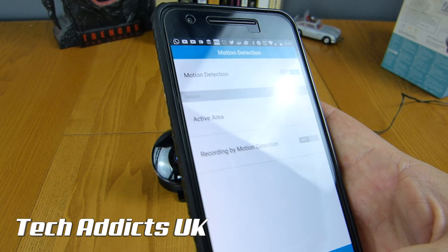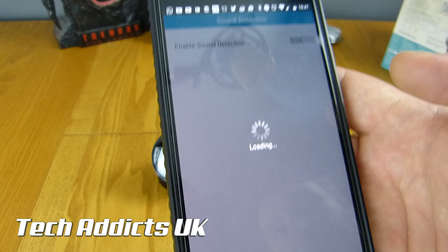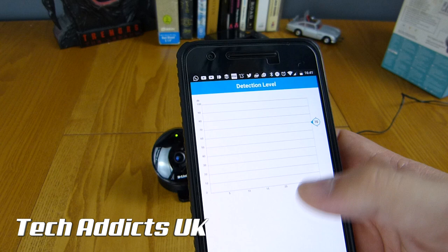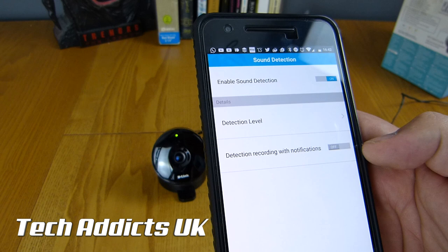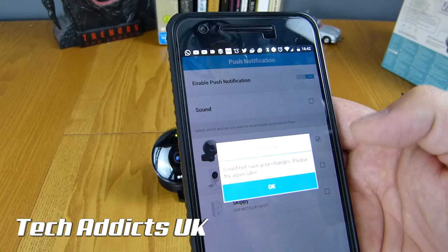Sound detection is very handy if it's under the cover of darkness and the camera doesn't pick something up because they're too far away - if they're being noisy, you'll be able to pick them up there. Sound detection level is currently sitting at 70 decibels, which is detecting that I'm talking right now. Detection recording with notifications is available. There's also Wi-Fi setting, time zone, enable camera, and push notifications, so it can give off a sound whenever it detects something.